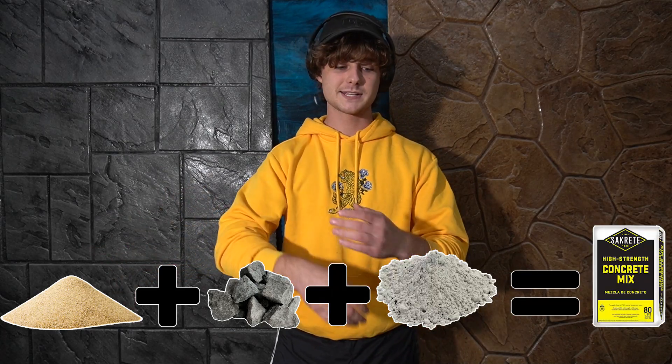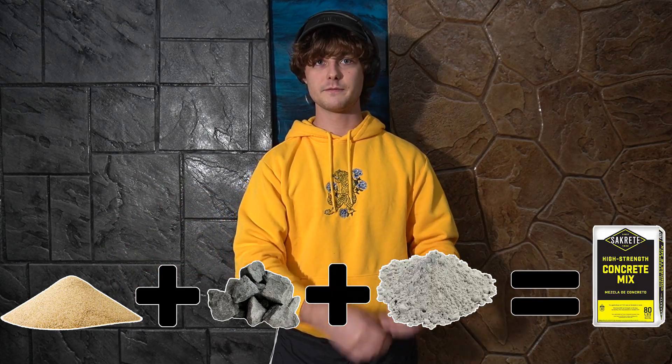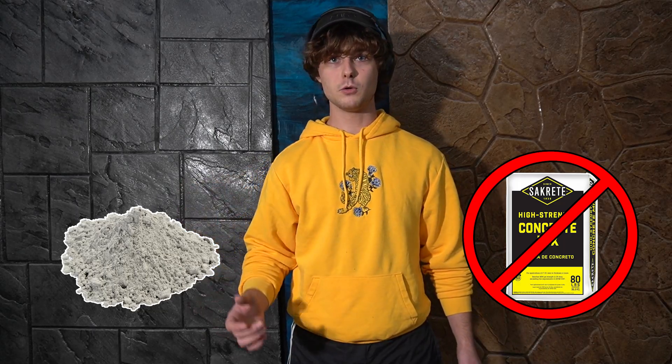The second step is deciding which concrete to use. Store-bought concrete is pretty good because it's really cheap and everything's already mixed together — meaning all the aggregates like the sand and the gravel, which act as the strength of the concrete, plus the cement which acts like the glue that keeps everything together. The downside is that they usually never tell you the amount of cement the bag has, and that's bad because most additives are dosed based on the cement weight and not on the concrete weight as a whole.